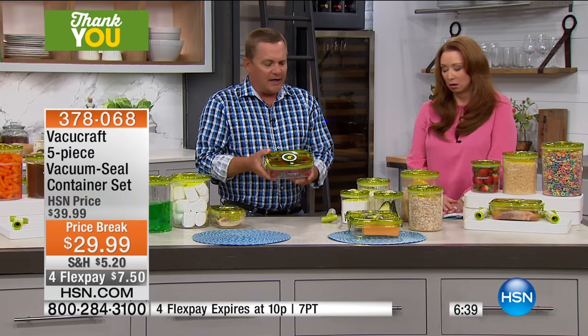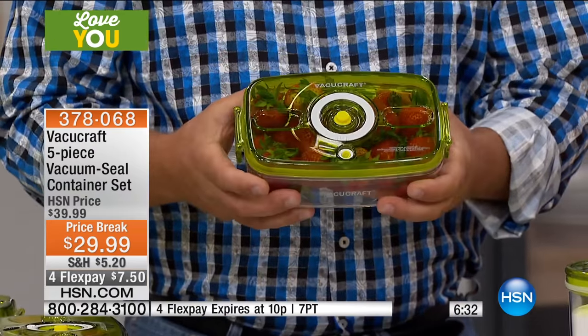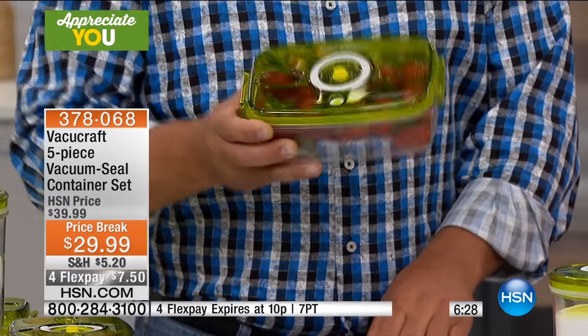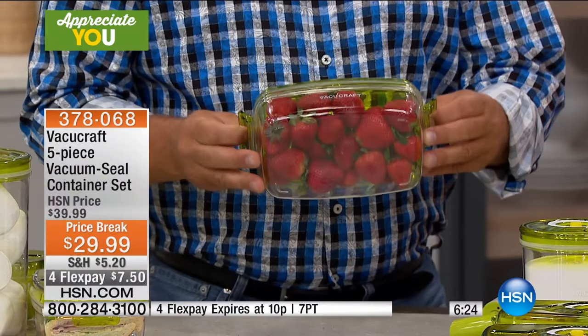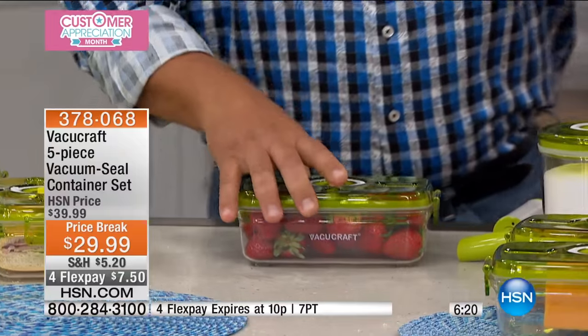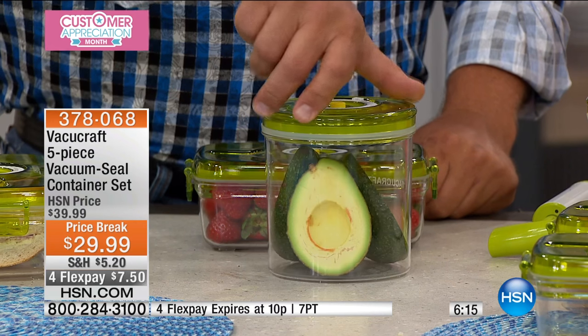Think about what happens to fruits like berries. You buy berries, put them in the fridge — as soon as they hit the air they start to go bad. They come in a little plastic container in the store, and this whole plastic container fits right in here. You vacuum it, and now it's going to stay fresh for weeks instead of days. Blueberries are like a mortgage payment, and you end up throwing half of them away.